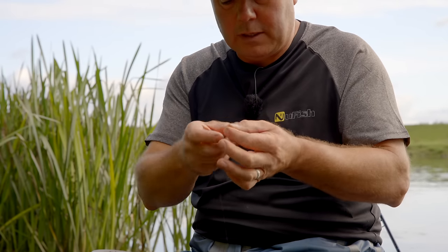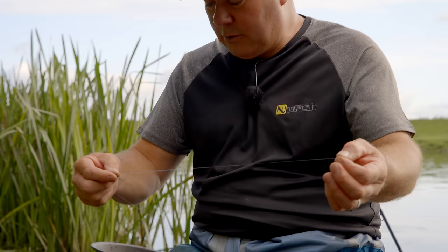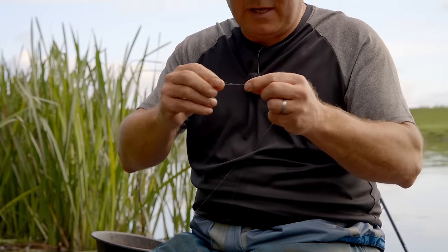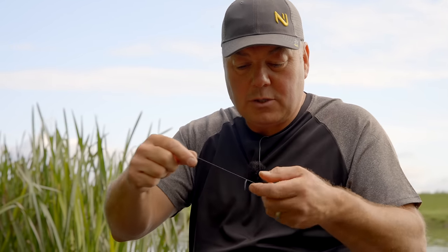The first thing I've done is take the end of my main line, doubled it over, and tied a nice little loop in the end — about an inch and a half. You can tie a smaller one, but I find the longer loop lays flat, which is important when you're retrieving a feeder. A shorter open loop creates spin as it comes back through the water, whereas a longer loop lays flat and comes back with no spin.